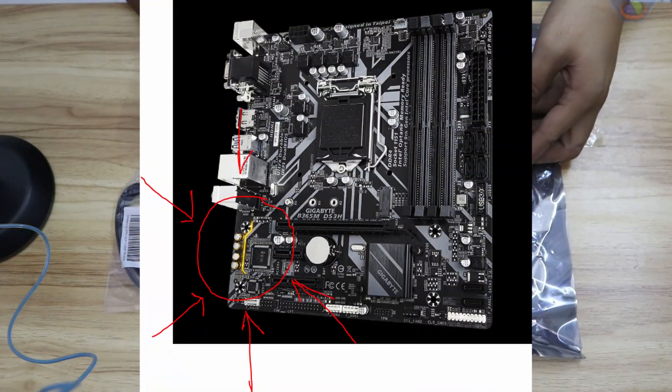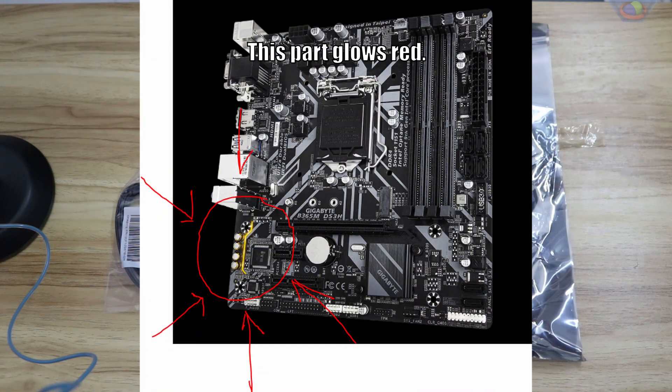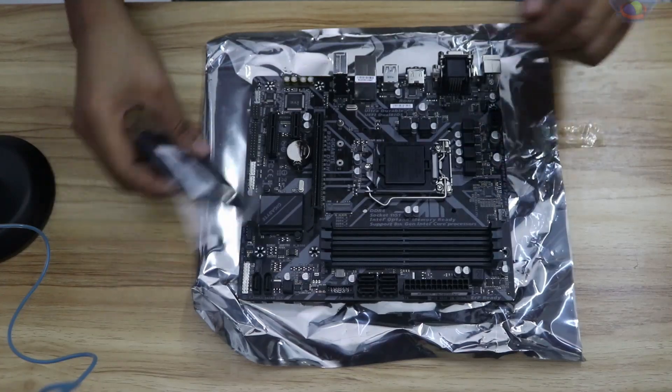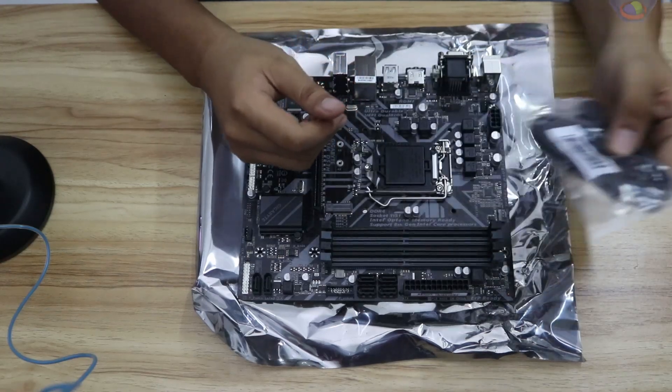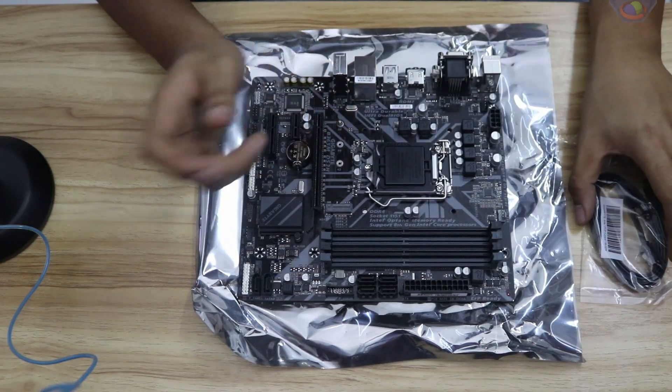Other than that, there's nothing very much interesting about this motherboard other than those I have mentioned. It also comes with two SATA connectors, which you will use to connect your hard drive to your motherboard.